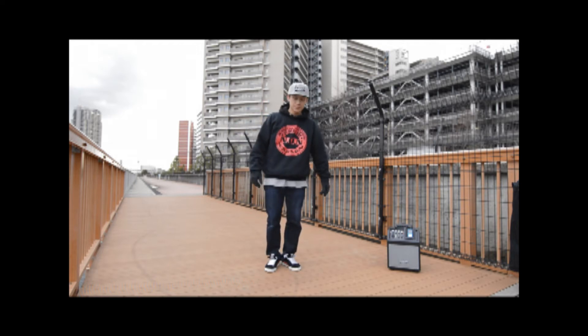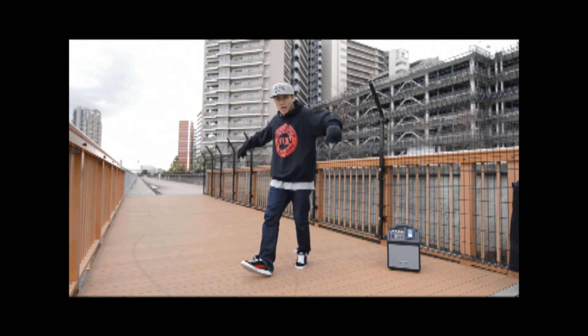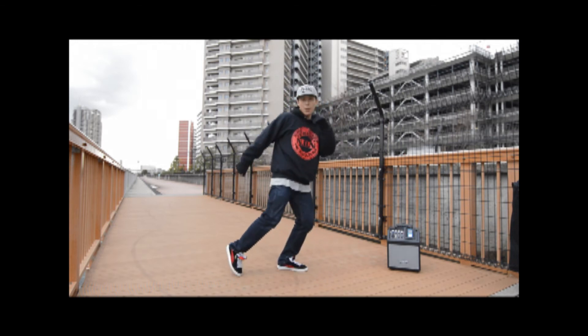So let's try again, ready? 5, 6, 7, let's go — hop, hop, and down. Let's try the other side, ready? Let's go — hop, hop, and down. Hop, hop, down.